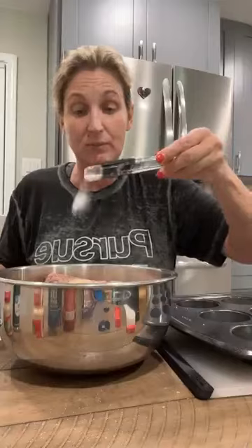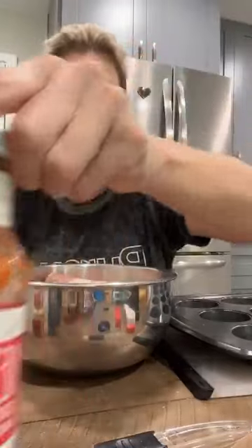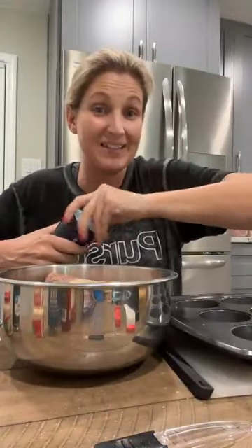My dad is going to have regular ketchup on his, so I'm doing some regular and some low-carb. Tonight I'm using the Primal Kitchen ketchup. I don't really like the Heinz low-carb, but I do love the Heinz sugar-free ketchup — it's so good.